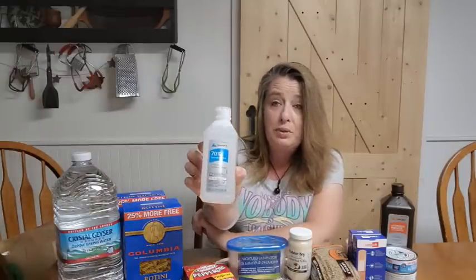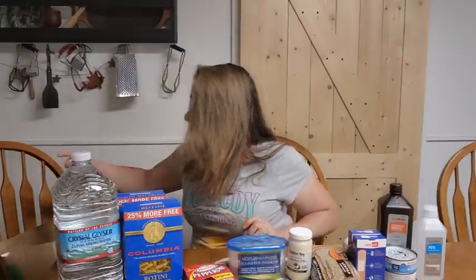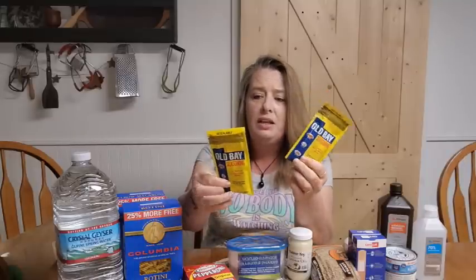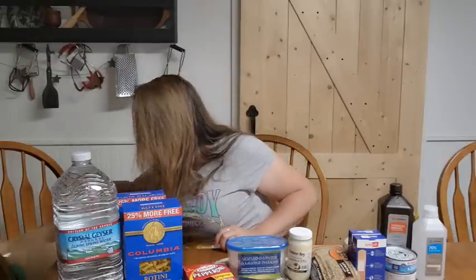Then I grabbed an extra hydrogen peroxide. You cannot have too much first aid stuff — you want to have plenty of it. And I grabbed a bottle of 70% rubbing alcohol. We like to keep this; it's great for a cleaner and great for all sorts of stuff. You can use this in so many different ways besides first aid. And then they had some Old Bay spice seasoning — I picked up two packages, one ounce a piece. It's not the cheapest way to get it, but I like that they have a resealable little top on them because I don't use the whole thing at once usually. I can have plenty of these in storage, all sealed up nice.